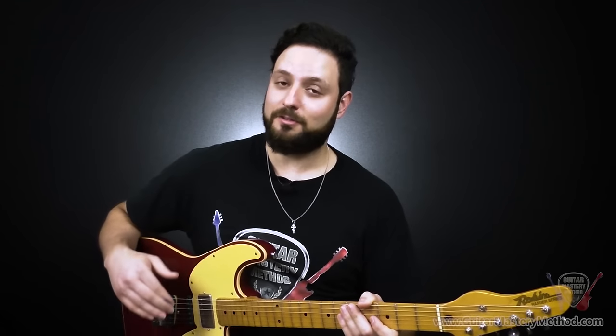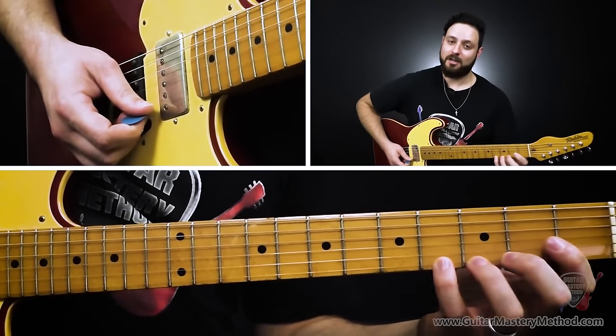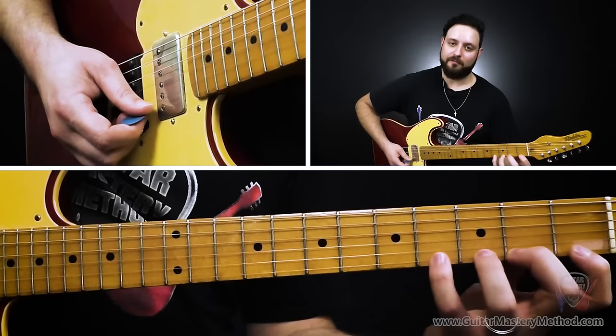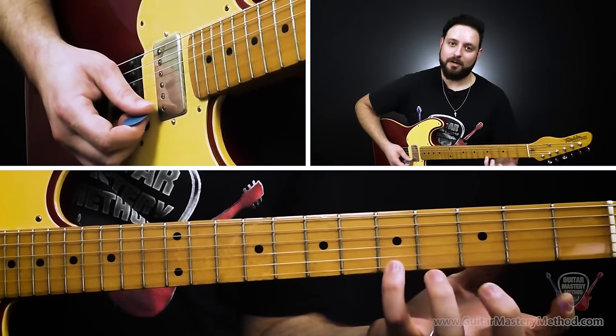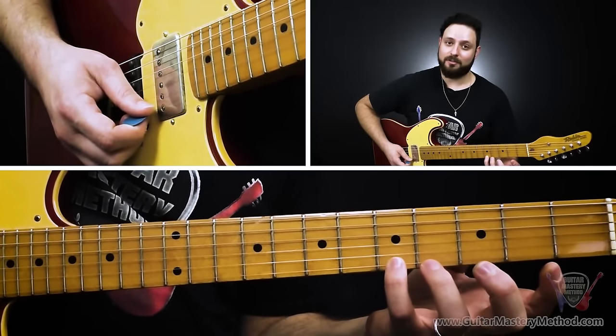Once we get that down, there's a second part to master, which is descending. Once we've made it all the way up to the fourth fret of the high E string, we're going to shift our position up one fret — so we go from covering frets one, two, three, four up to two, three, four, five. Then we start with the highest note — the fifth fret on the high E string — and play the descending pattern.